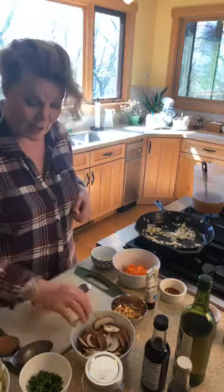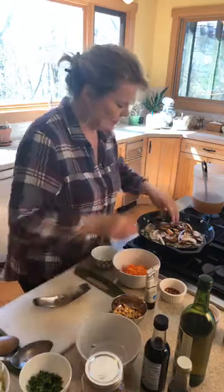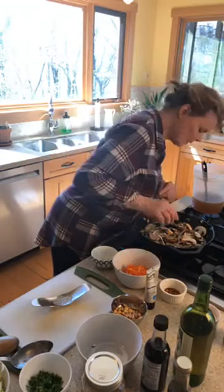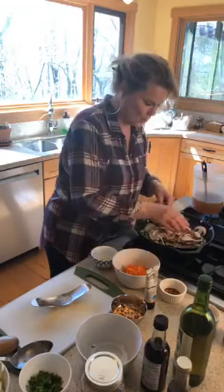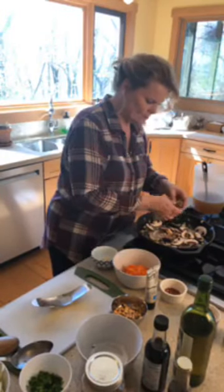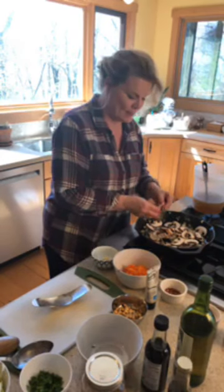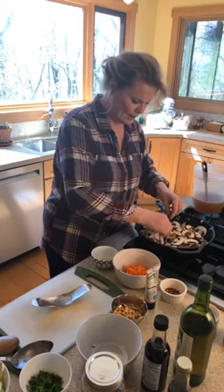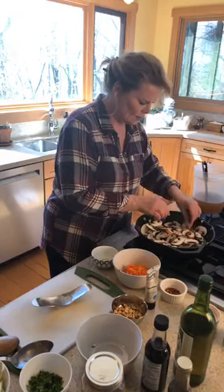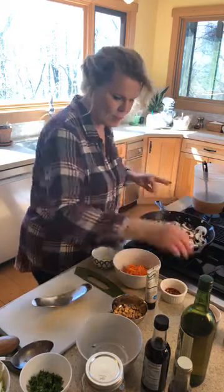Into this I'm going to add the mushrooms. I had four large mushrooms — I've just chopped them up. That was one medium-sized onion I had cut up. I'm opening up the mushrooms so they're not all bunched together. I just love a good mushroom.